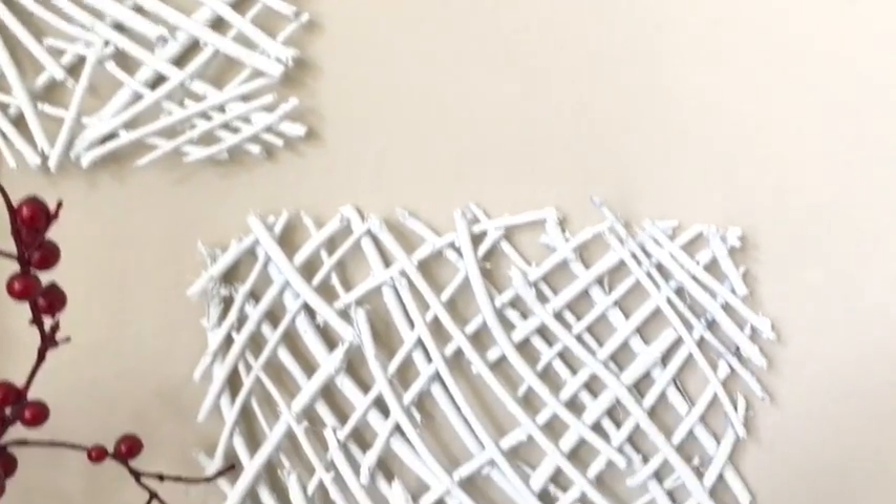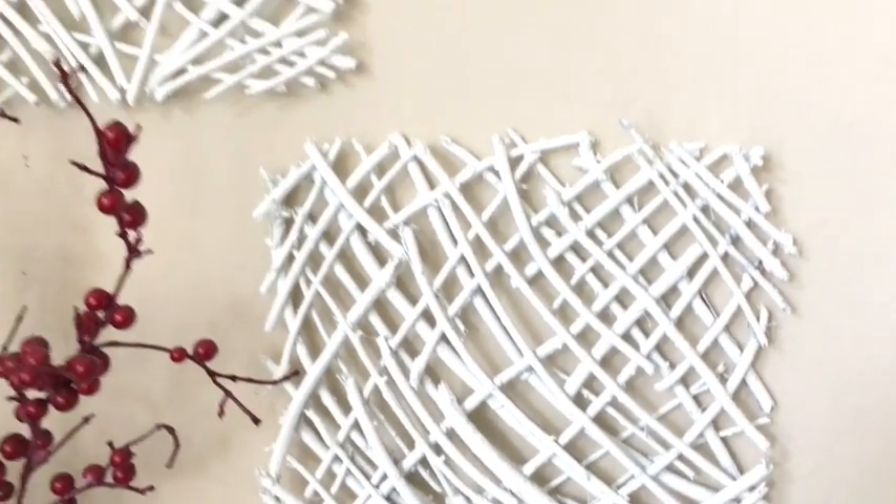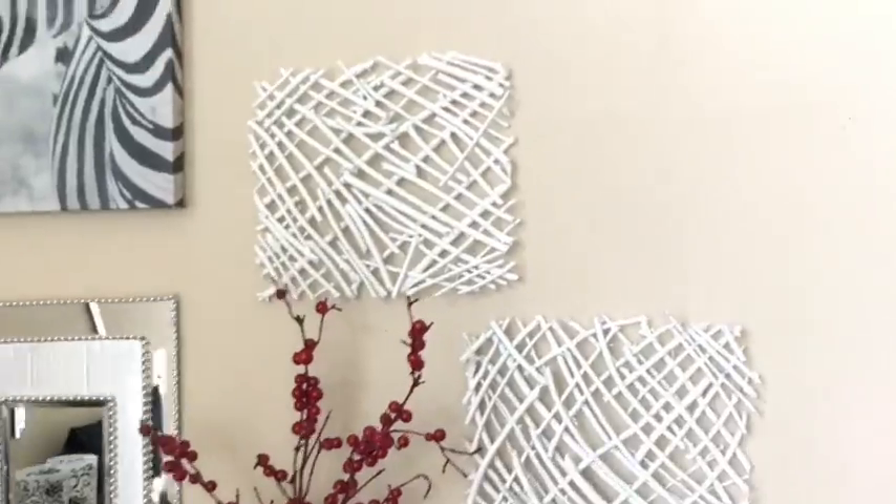Oh my gosh you guys, it is so beautiful! Knowing that you can decorate your home at no cost at all — it's really mind-blowing.